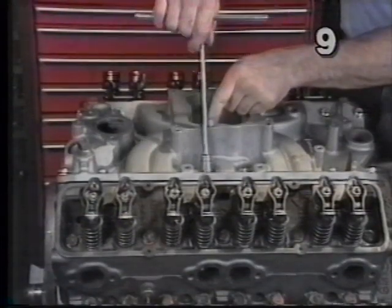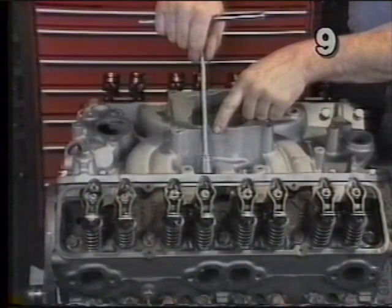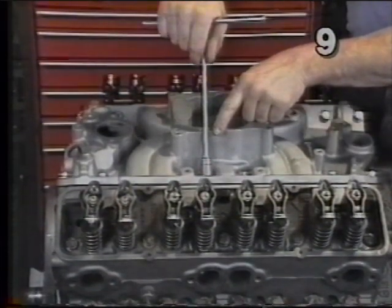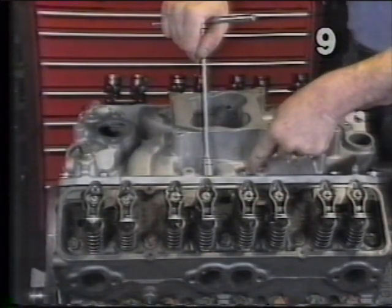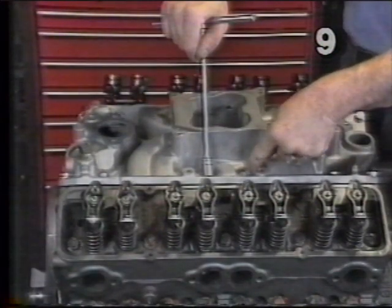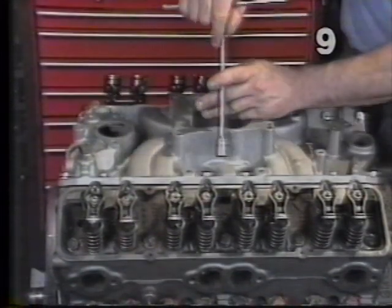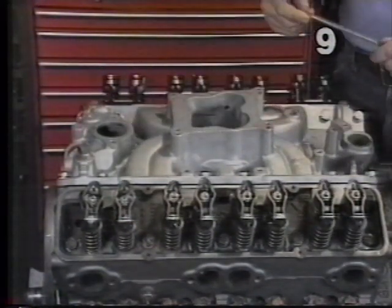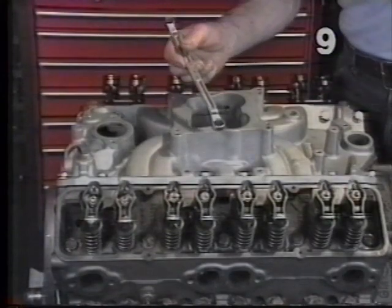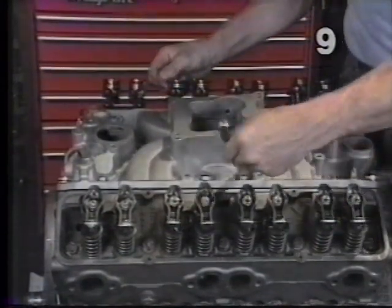On a lot of intake manifolds, it is almost impossible to get a direct line with a socket to the manifold bolts. In our case, we could get away with using a torque wrench on these center bolts. Other manifolds, the only thing you can contact these bolts with properly is a box wrench. Let's consider that our intake manifold is one where we have no access for a torque wrench. What we want to do with this type of manifold is, by using a box wrench, continue our tightening pattern a little bit at a time.